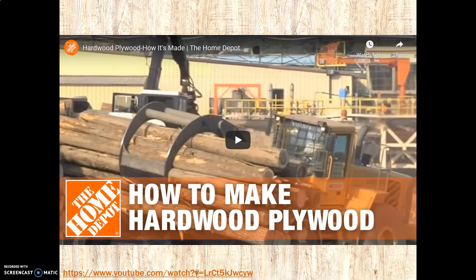In this fantastic short video, which I'd like you to watch in just a second, it not only shows you how plywood is made, but how veneer is made by the rolling method. So I'd like you to pause the video and watch this, and we'll come back in a sec.